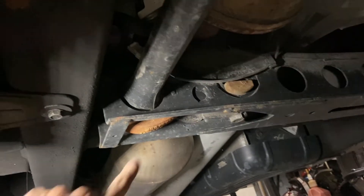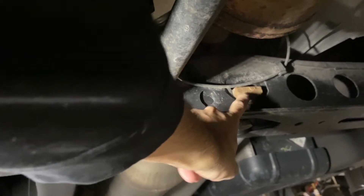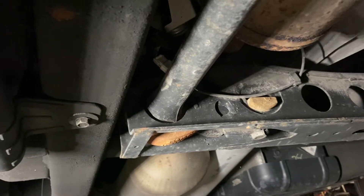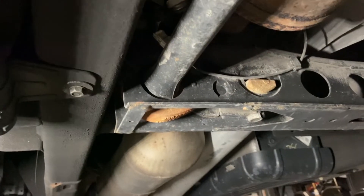All right, so first thing under here we have our original key, this is our adjustment bolt, and then this keeps it locked in. We'll undo this bolt and then we'll use our tool here — that'll compress the key and we'll be able to take out the little lock here. We'll put you on the tripod and show you how you do that.